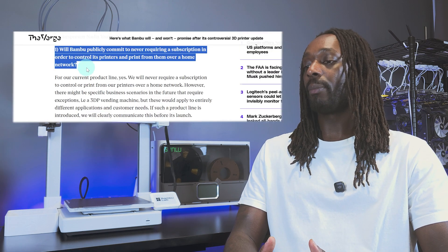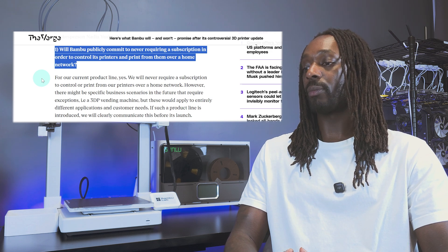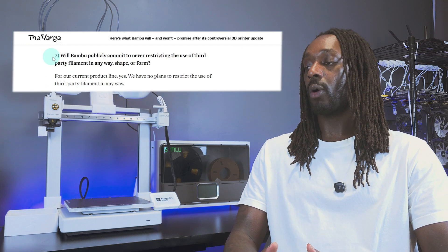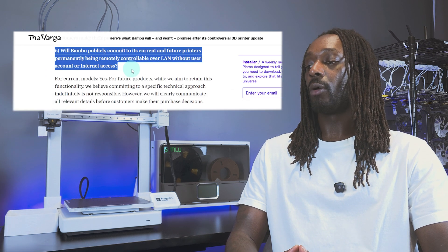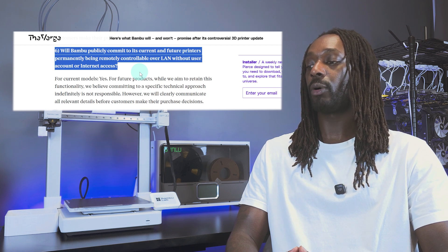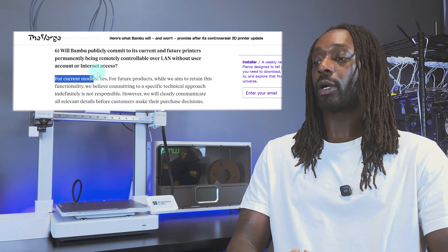For example: Question — will Bambu publicly commit to never requiring a subscription to control its printers or print over a home network? Answer: for our current product line, yes. Question — will Bambu publicly commit to never restricting third-party filament in any way, shape, or form? Answer: for our current product line, yes. Question — will Bambu publicly commit to current and future printers being remotely controllable over LAN without a user account or internet access? Answer: for our current models, yes.